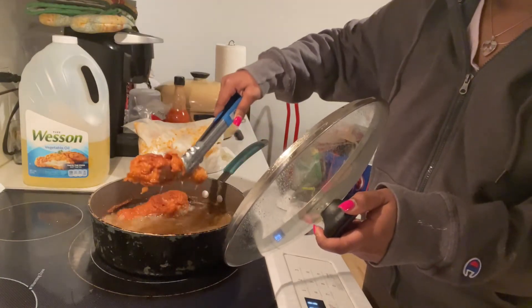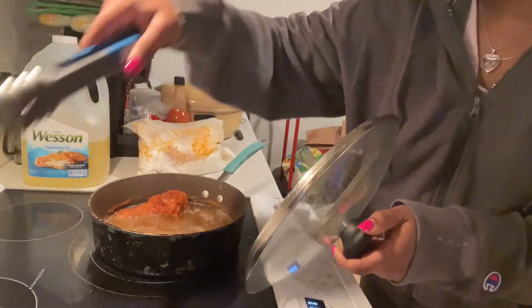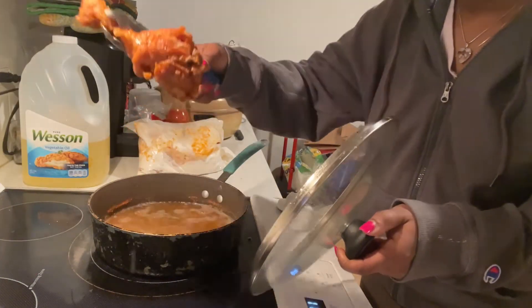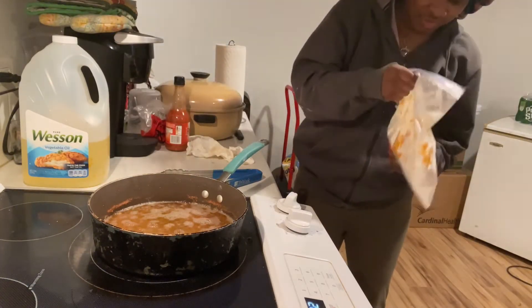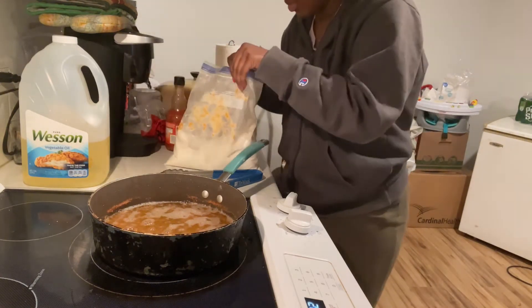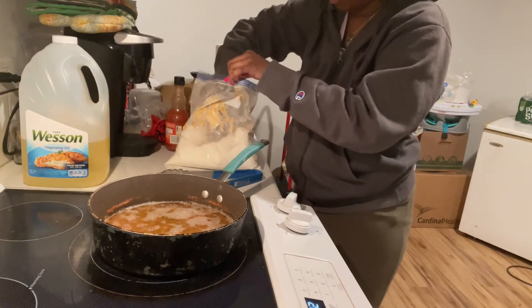That is still good. You probably might have to take this and leave it alone — there's a bone in there. If you take it too much, it's still good. If you put a little squirt of hot sauce in your chicken, yeah, that's how you do it.